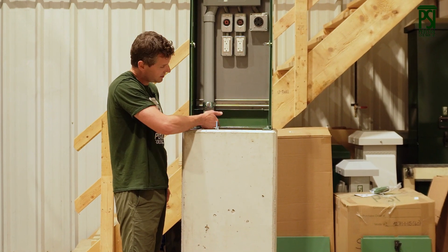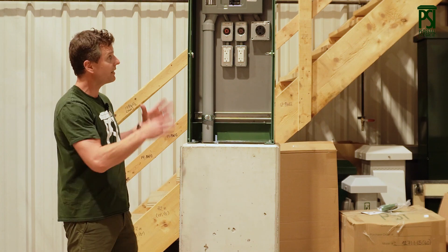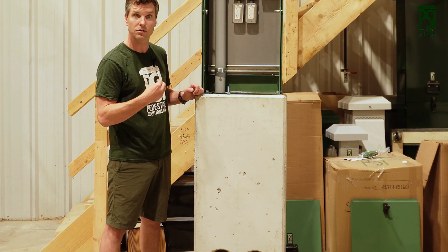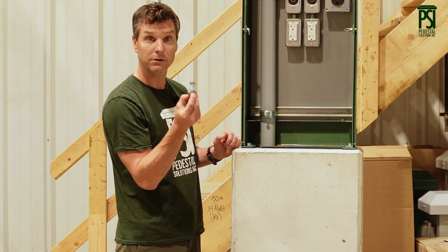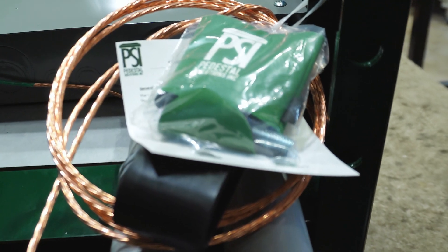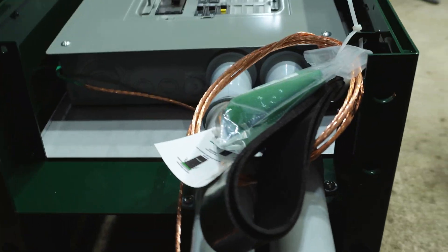We always have our conduit sit two inches into the base so that the connections can be made and run up into the unit. We're a really big fan of this being incorporated with our units. Every single unit we ship out has all the mounting hardware required to install these, as well as the rubber gaskets, ensuring that we offer you the best possible product that's NEMA 3R listed and has a 10-year warranty with it.